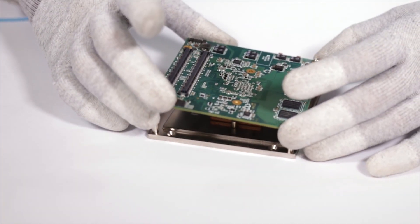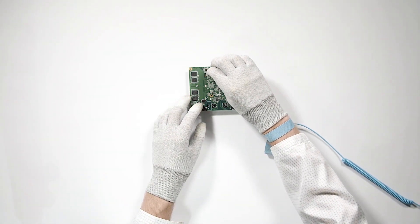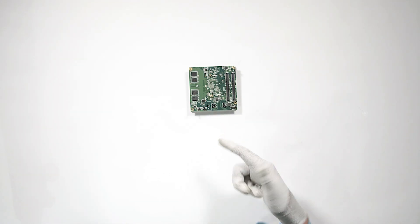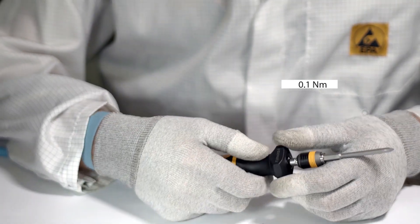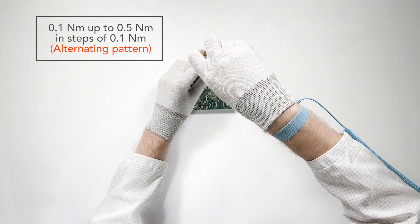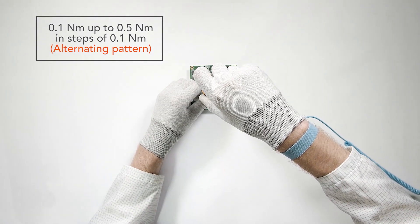Carefully place the module in the correct orientation on the top of the cooling solution. Now insert the short screws with the washers inside the designated holes of the module. If the module is attached to the cooling solution via two screws, set the adjustable torque screwdriver to 0.1 Nm. Start with either screw and tighten both screws alternately in steps of 0.1 Nm until they are fastened with a total torque value of 0.5 Nm.